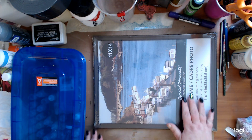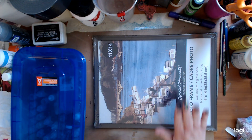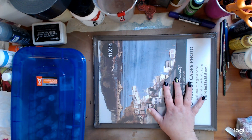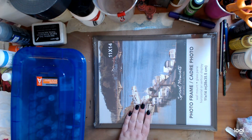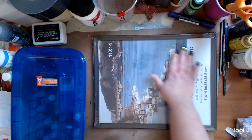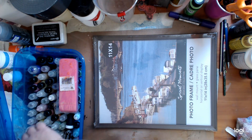As you can see, this is just a frame I got from the dollar store and it has plastic on it. So you're going to need something that is slick — whether it's a piece of stencil plastic or something like that. And so I have that, and I have a few alcohol inks.